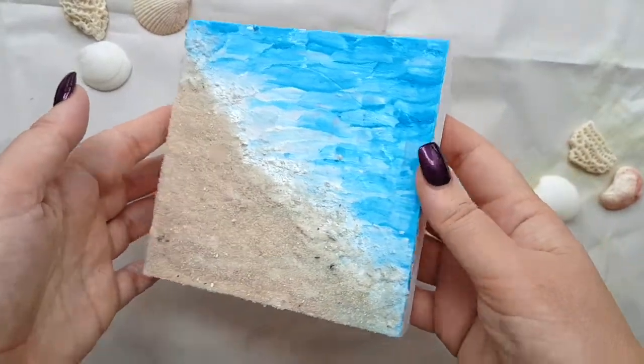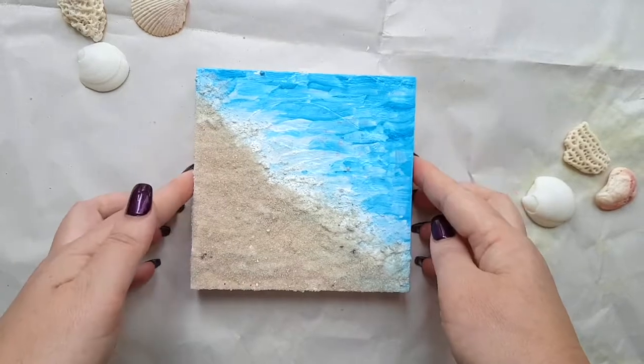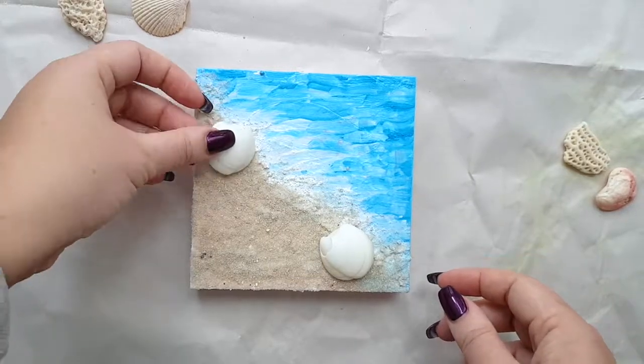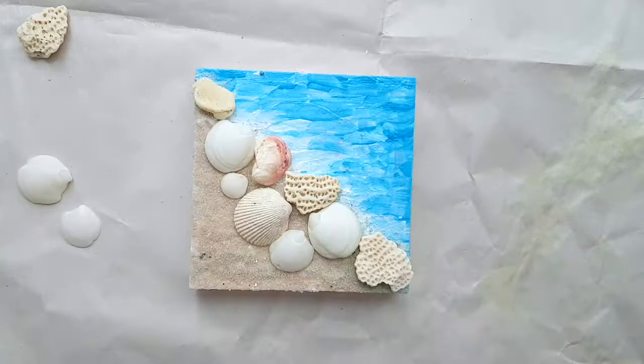Here it is dried up, looking pretty cool. Now I'm going to position where I want all of the cool seashells to go — I'm really liking this — and off to the glue gunning!